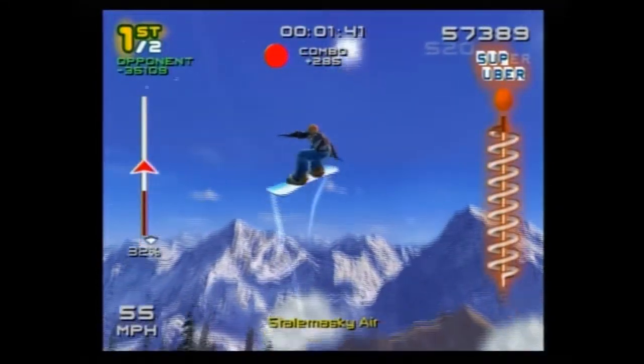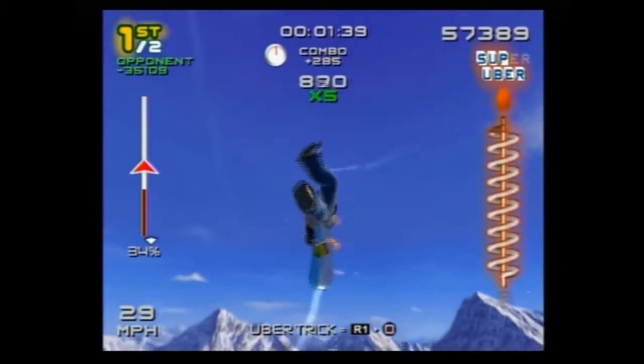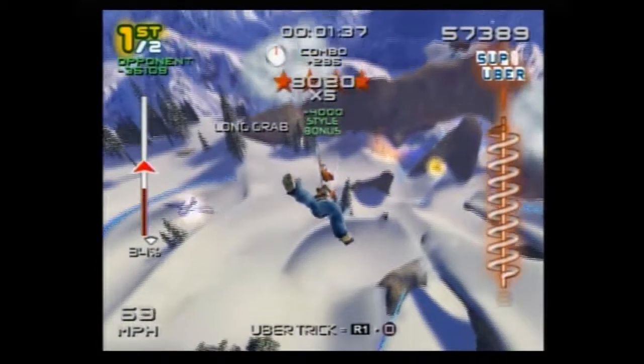The trick is very similar in SSX3 — it's still a nose grab and he still flips the board out while putting himself parallel to the ground, except you can have him stall at that point before flipping the board out before he has to land.